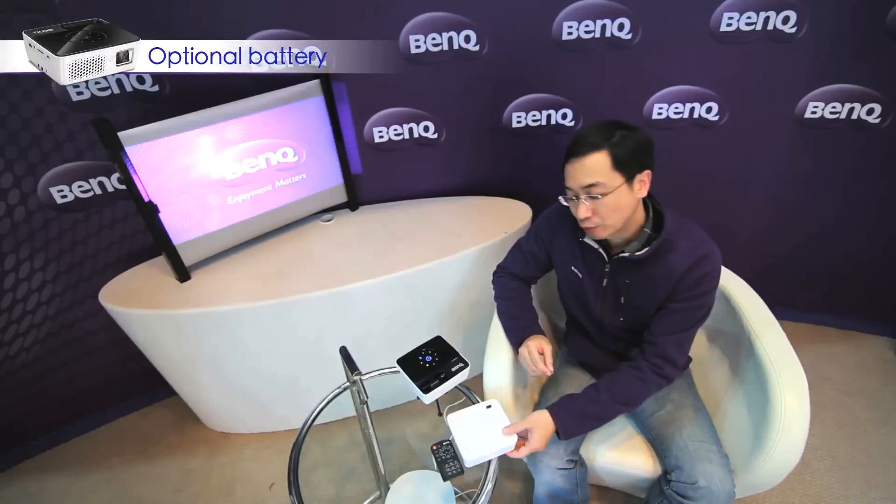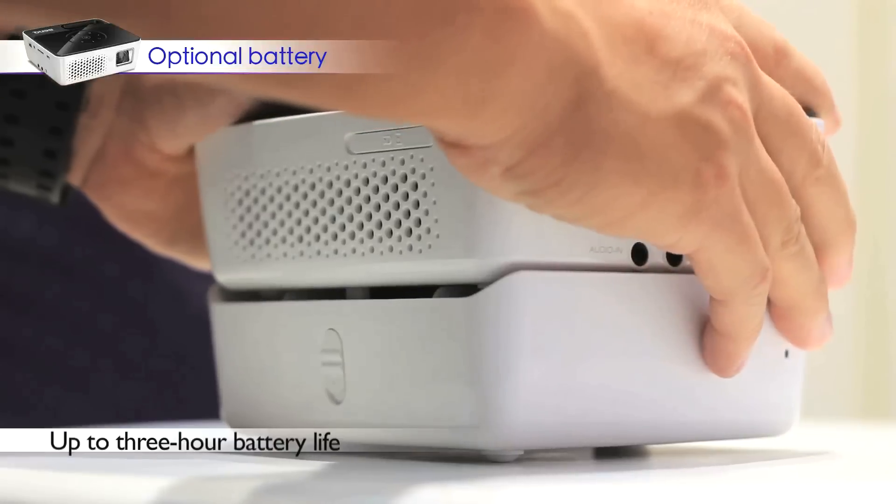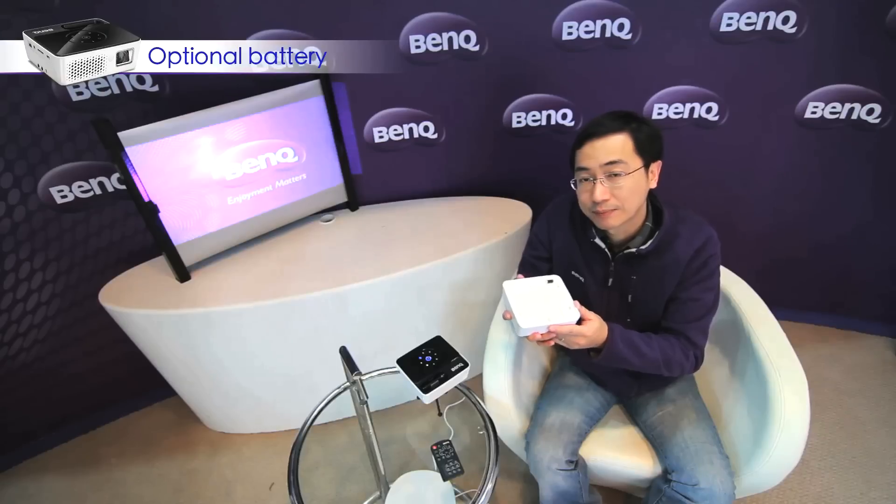The best feature of the GP2 is the battery. With the optional battery, you can run the GP2 outside the office for 3 hours without any power supply. This is the best thing about the GP2.